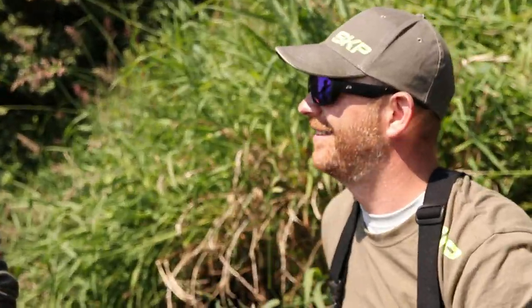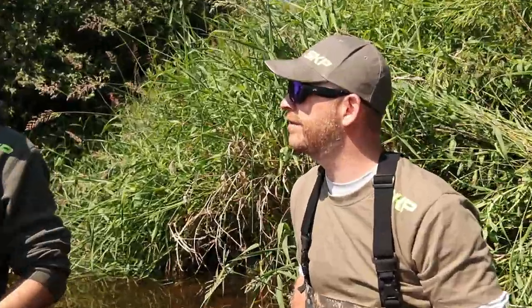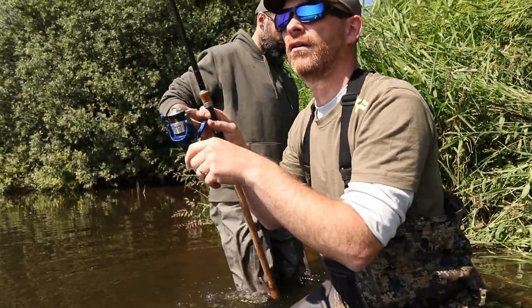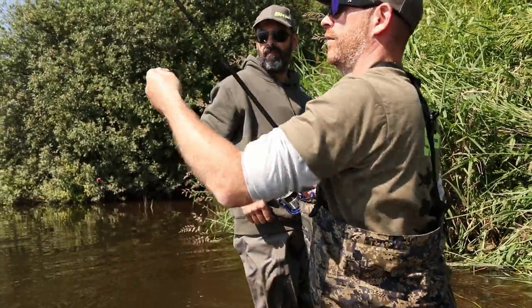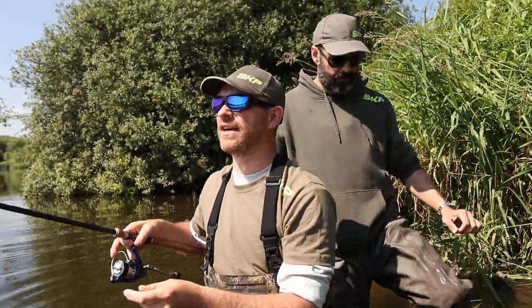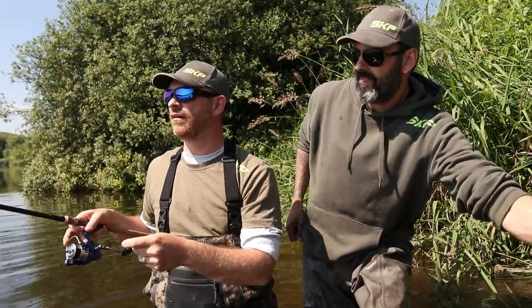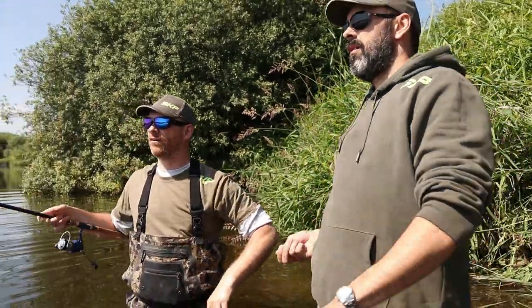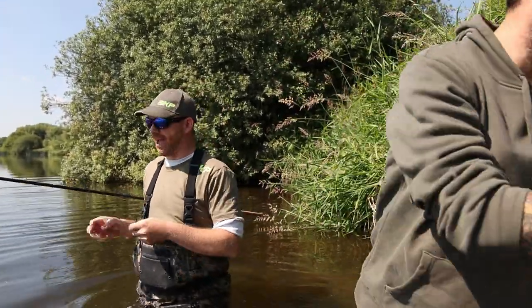Every fish we swap over - that's what I like about trotting a float. Everyone gets a go, it's quite a sociable way to fish. Right, let's have a go - we've got double red, double red. What's this, about ten foot? I would say about that yeah. You feed, I'll fish. Can I have some hook bait please?